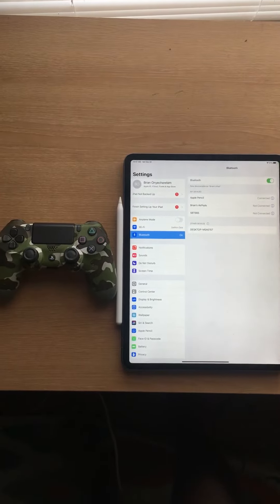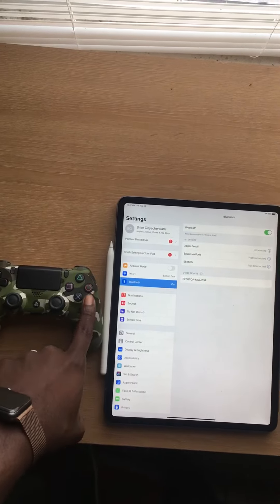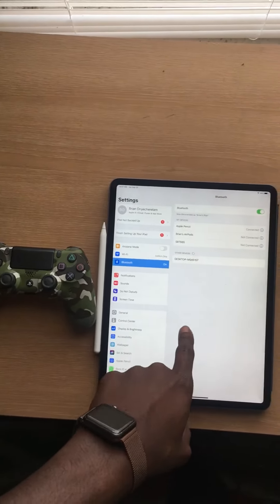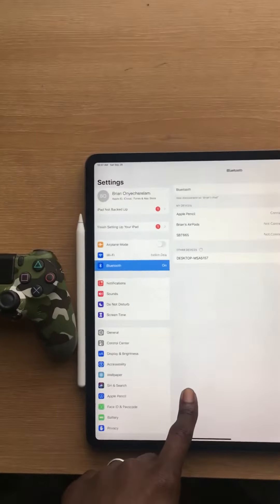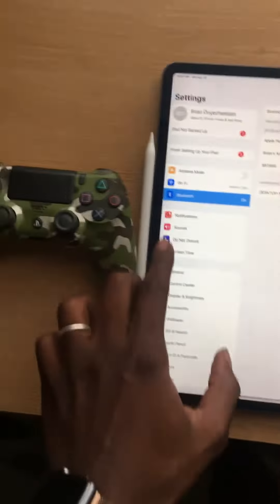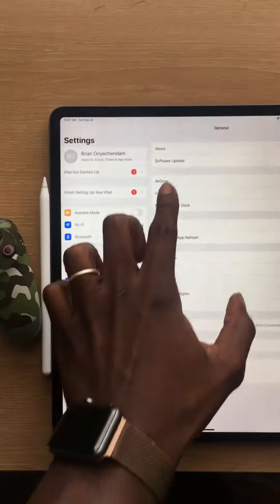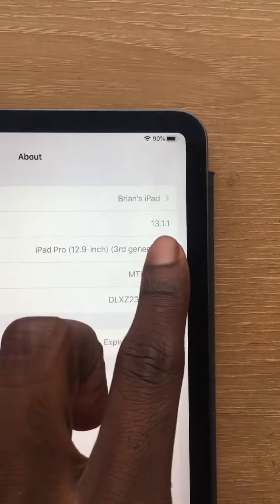It's your boy Gooey. I figured I'd make a quick tutorial video on how to connect the PS4 remote to the iPad Pro 13 inch, the third generation. I finally got it connected — I thought my iOS 13 was tripping. I'm on iOS 13 right here.